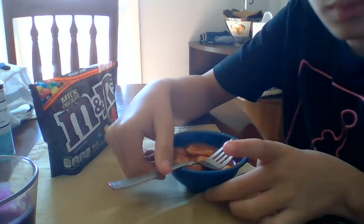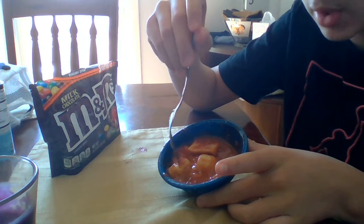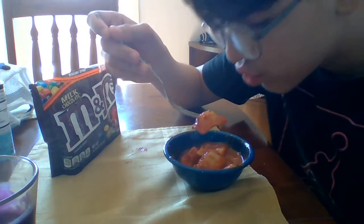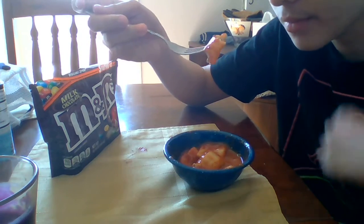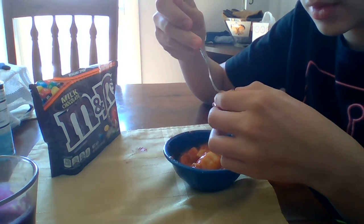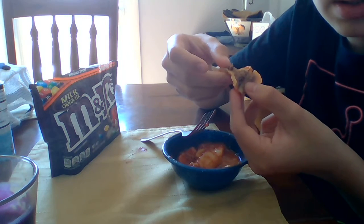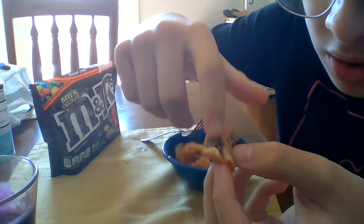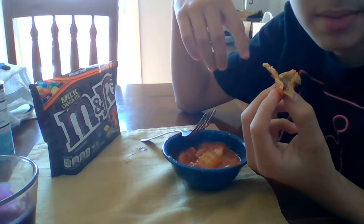We're gonna be trying some Chef Boyardee. See that meat inside? We're gonna take a better look at that. We're gonna examine how they cook the meat. Open it up — it's a little bit mushy in there. It's like the consistency of baby food, more like the consistency of beans.